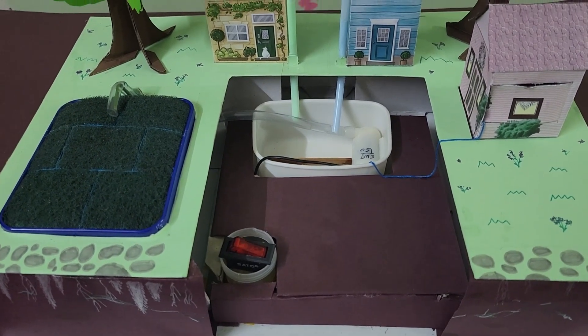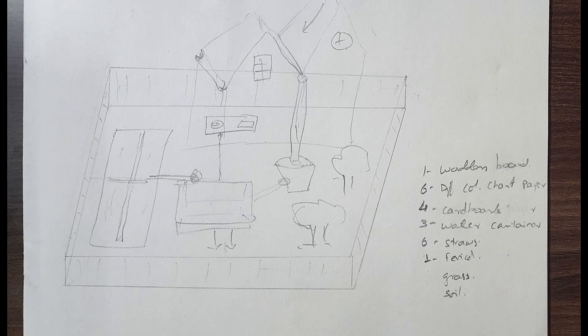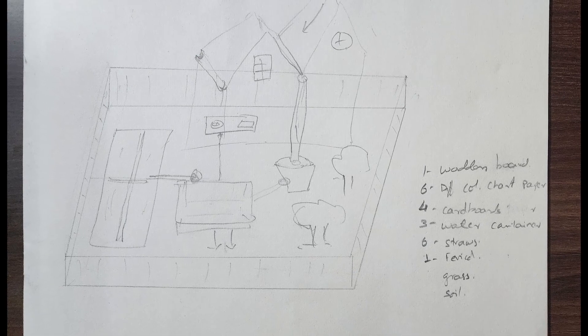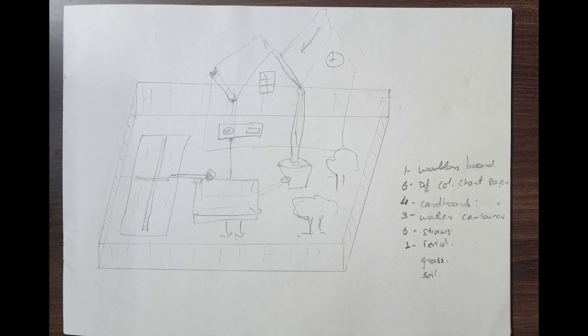It all started with a project for my school. To start creating the model, I drew a rough draft of how the model should look like. Please excuse this very bad drawing.